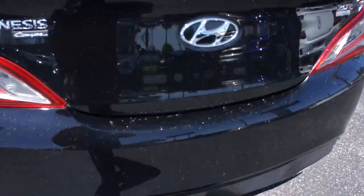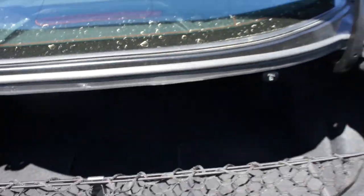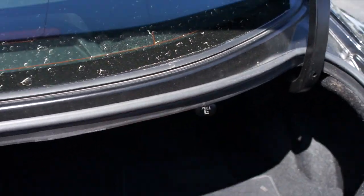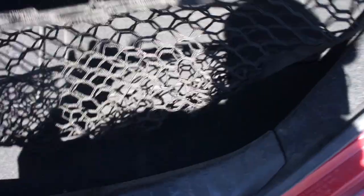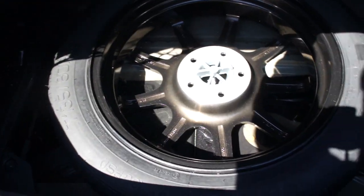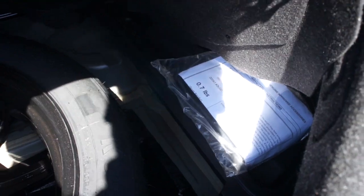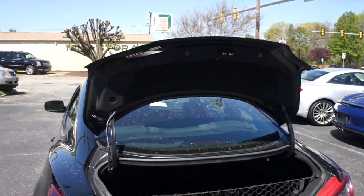Coming to the trunk of this vehicle, inside you have an excellent amount of space. It does include both of your original rear floor mats. You have releases that you can pull to release the back seat and tumble it flat, as well as your cargo net. Underneath all of that is your spare tire, which is included with this vehicle, along with your jack and everything else.